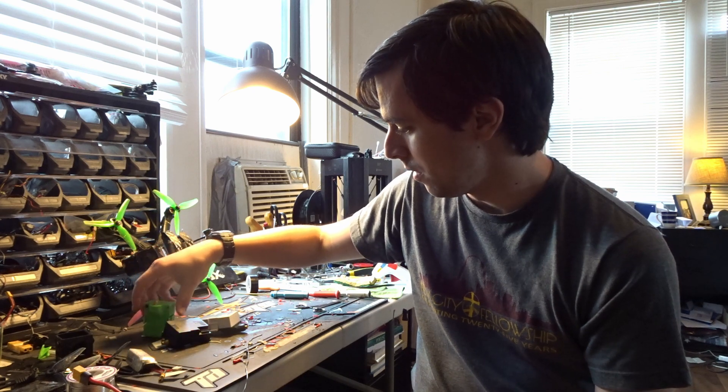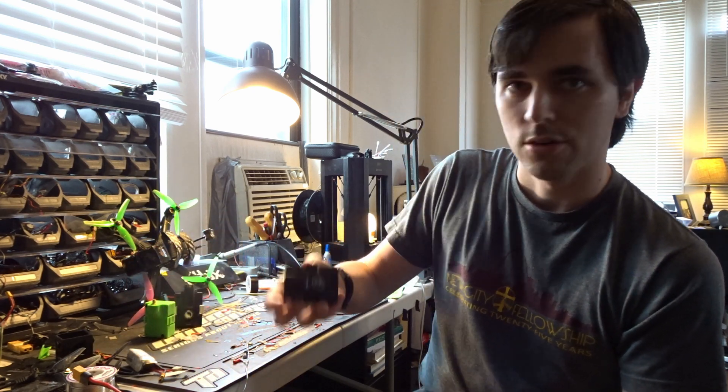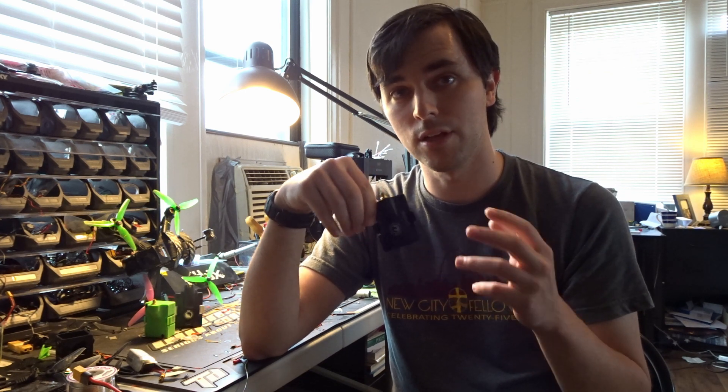Let's start with Crossfire. Crossfire is a 900 megahertz control link that was made specifically for first-person view drones. FPV drones are made of carbon fiber, which is a conductive material, and radio frequencies don't travel well through conductive materials. So TBS, back around 2014–2015, developed TBS Crossfire to be the best control link for drones.